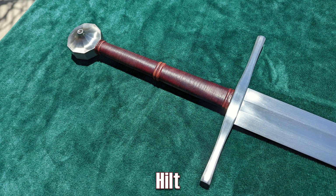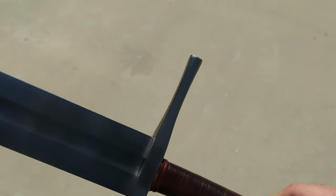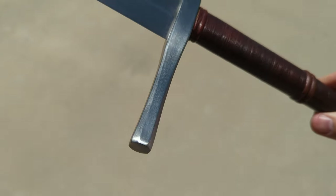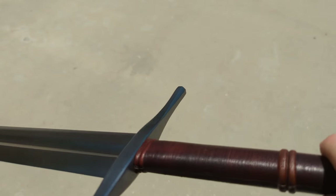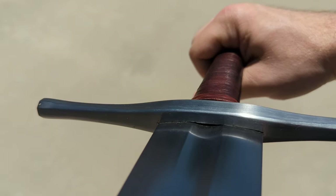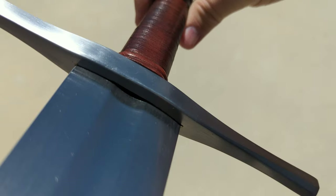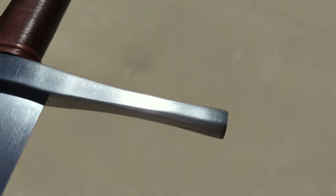Moving on to the sword itself, starting with the hilt. The cross guard is representative of an Oakeshott type 2 with octagonal quillons that have a very slight waisted shape to them. The whole thing is a little on the large and chunky side, probably to balance the size of the sword overall. It's well formed and has a nice satin polish. The gap at the blade is barely there — this is pretty much as small as you can expect for this style of guard. It shows a good deal of craftsmanship and attention to detail, on par with, if not slightly better than, most Albions.